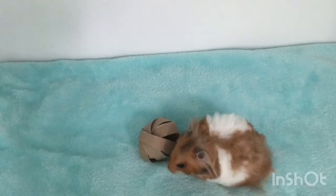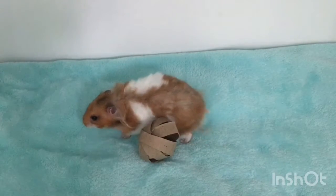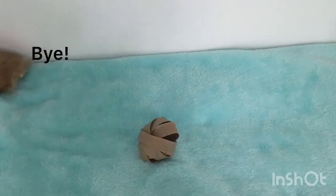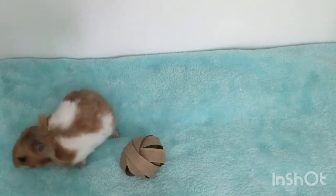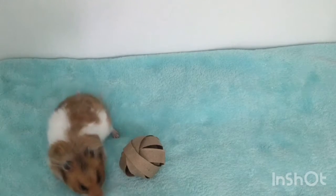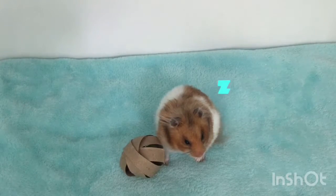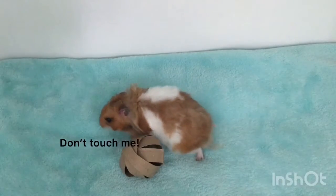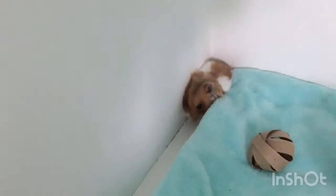Let's go see how she enjoys it. She just wants to hang out in this corner and clean herself, so this is completely ignored. You're too cute though.